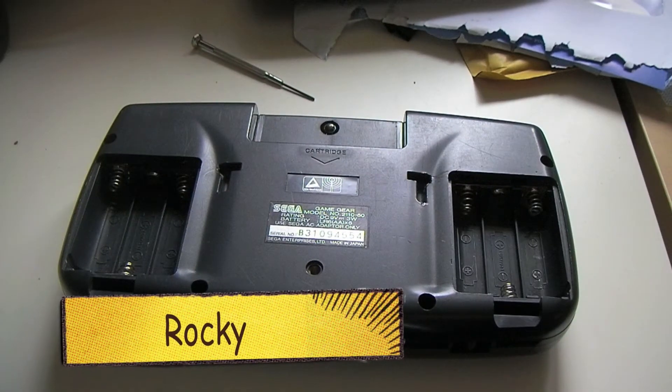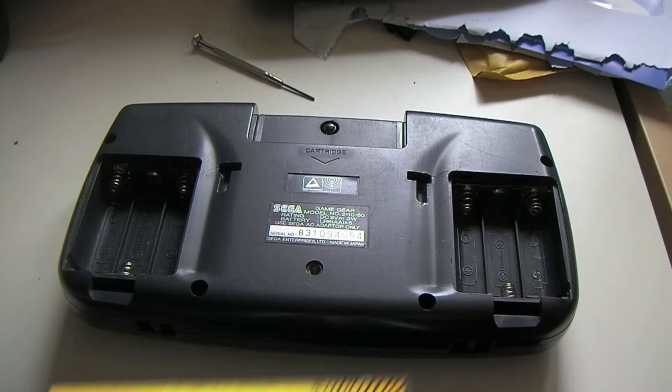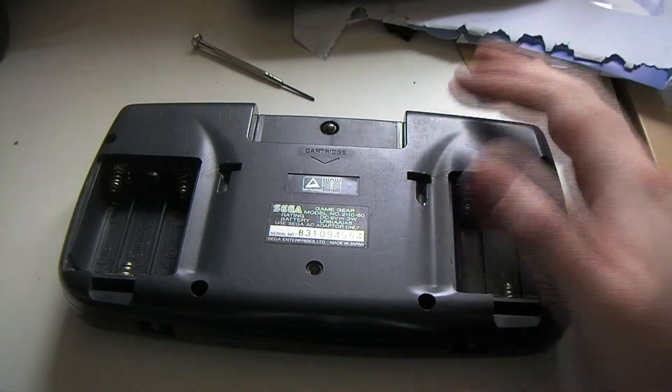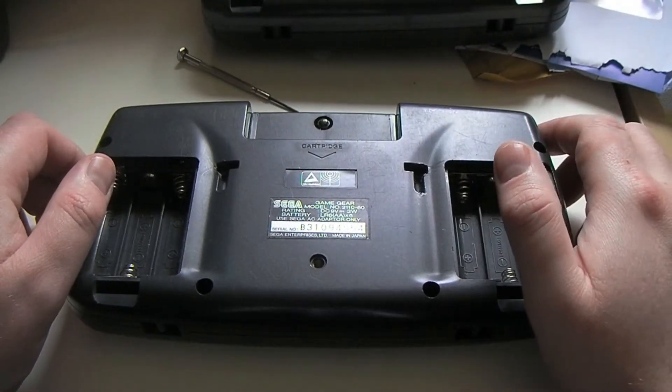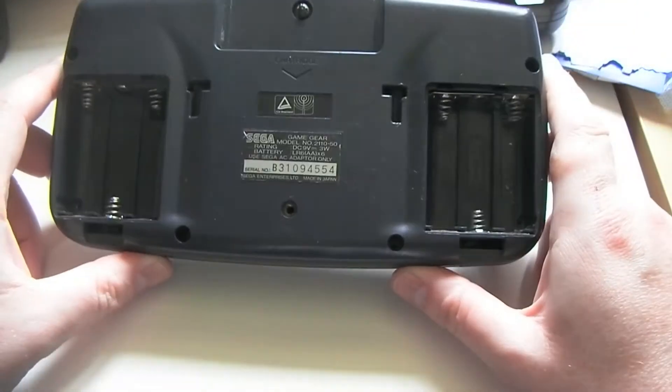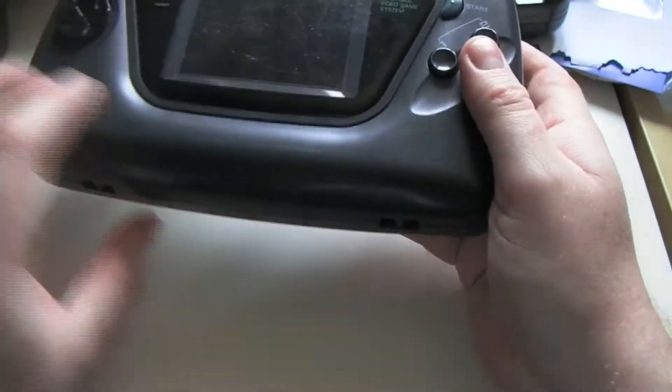Hey guys, it's Rocky again. Welcome to another quick vid. Following the previous videos, I've got these two broken Game Gears that need new capacitors, so I'm going to do the capacitor kit on this one.